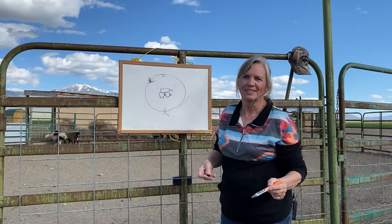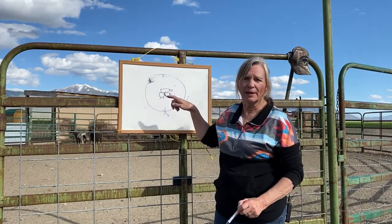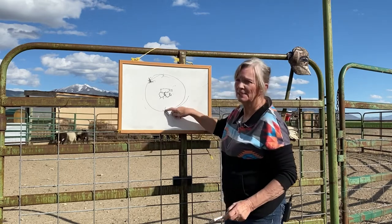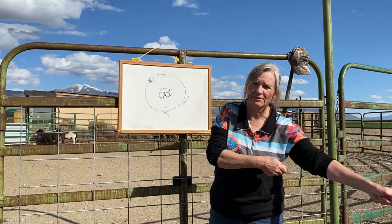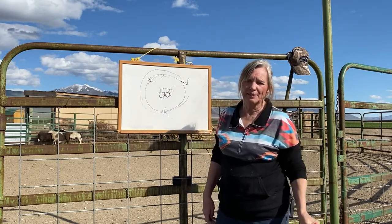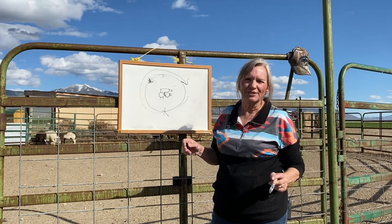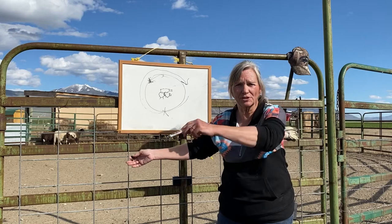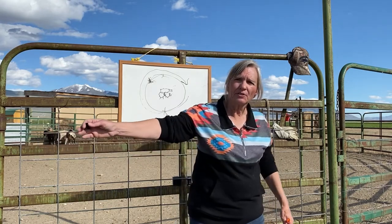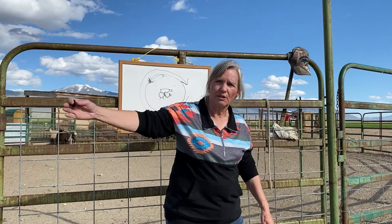I'm following him because I want to keep that balance — I'm not chasing my dog. A lot of people think you're chasing your dog, but I'm following him to keep that balance. Then when I want him to go the other way — 'come by,' which is a clockwise direction — I will just stop, put my staff down, block the direction that he's going in, and say 'back.' Then he'll automatically turn around and start going 'come by.' So now he's learning a vocal command and he's learning sign language because I'm blocking and pushing him counterclockwise away from time.